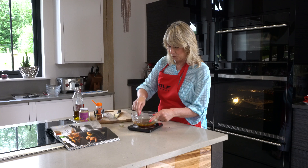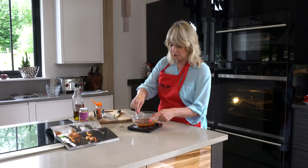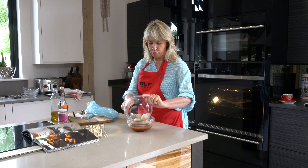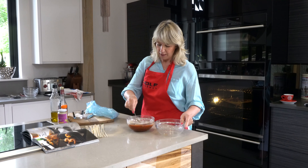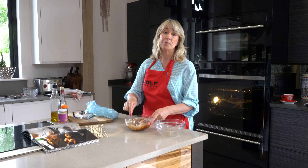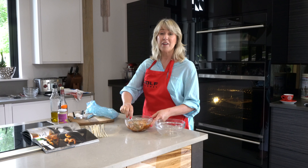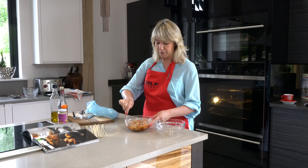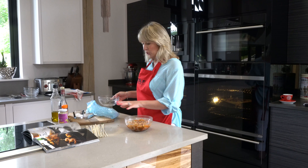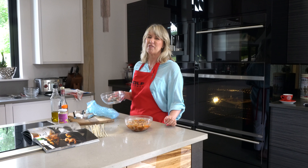I'm going to pop in the raw prawns — not cooked ones, just raw ones — and give it a good stir. Into that I'm going to put my raw prawns and get a little marinade in there for an hour, or until you're ready to have your lunch. It makes a lovely light lunch or a really good starter for a nice meal. Leave them in there for an hour, then we're going to skewer them onto skewers and grill them — or broil them, but we're going to say grill.